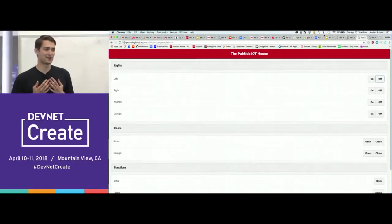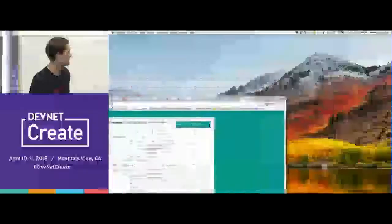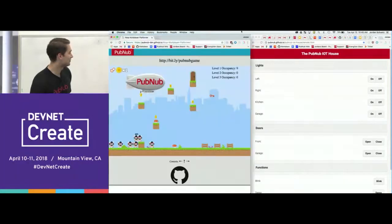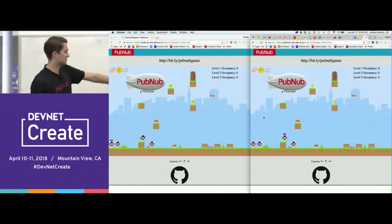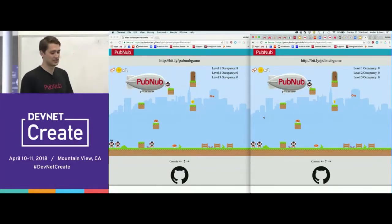The PubSub protocol can be used for a ton of other things. Since I'm a video game developer, I wanted to create a multiplayer video game using PubSub technology. This is my Ninja multiplayer platformer game — you can go to bit.ly/PubNub-game. As you can see, I'm on the right side — that's me, the little ninja guy. And on the left side, the other player is moving around in real time. This is all using the same technology that powers the IoT house — you can also make a game with it.